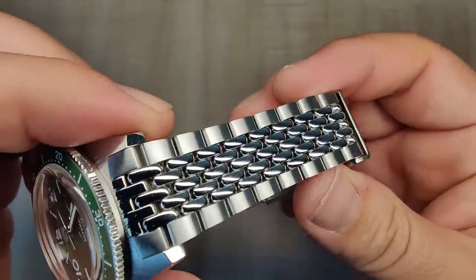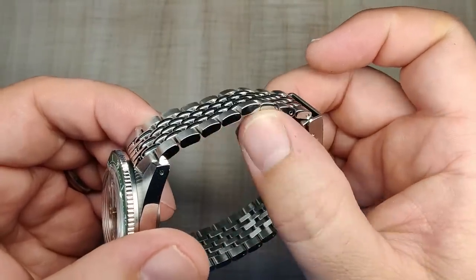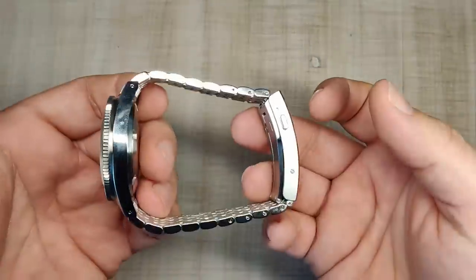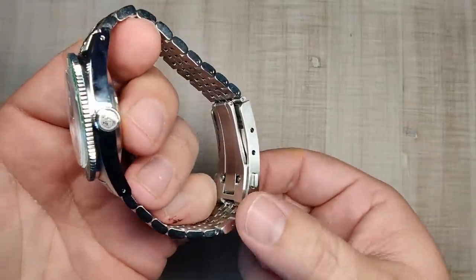The bracelet — beads of rice — looks absolutely gorgeous. This bottom edge here is finally really nice, soft, and round. It flows great, it looks incredible. But the big news here is that not only do we get the new dial and the new bracelet, we get a new clasp.